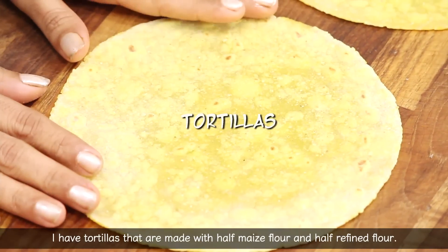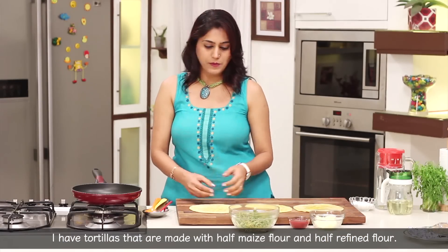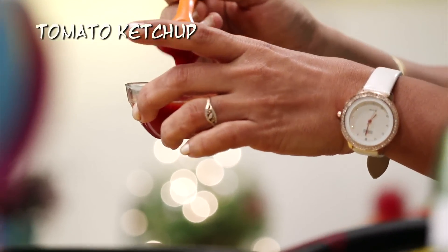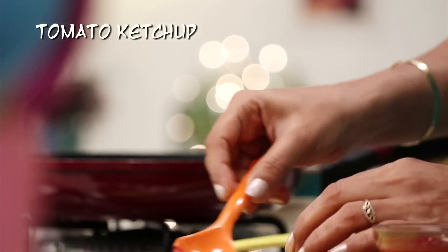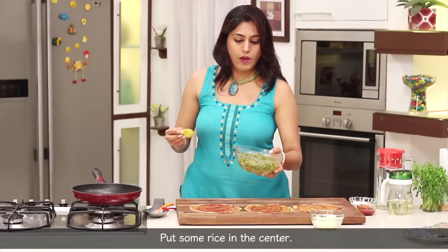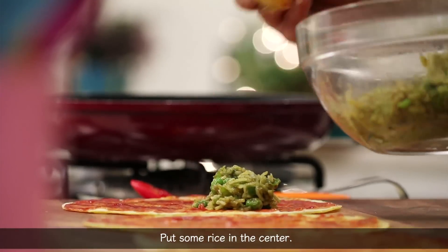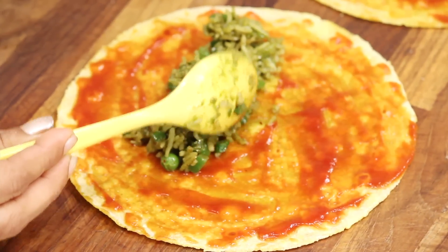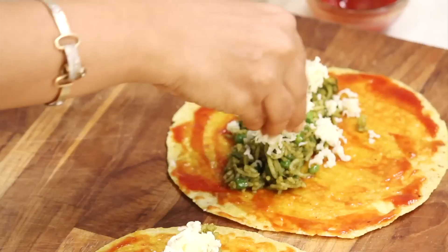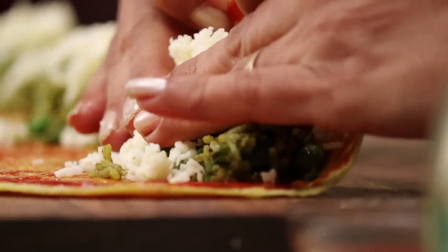We will make the rotli — half of the rotli and half. First, we will add the ketchup. We will add some green chutney. We will make the rice with rice. We will spread the cheese. We will roll the rice.